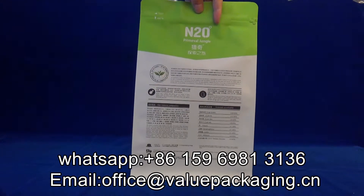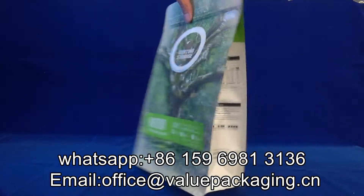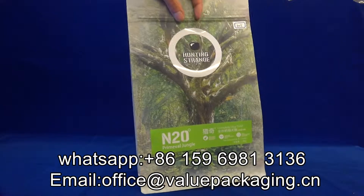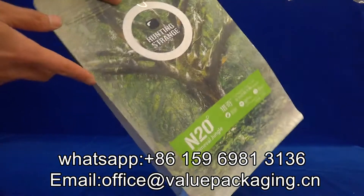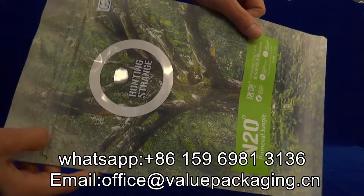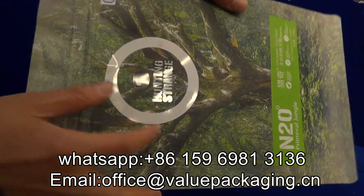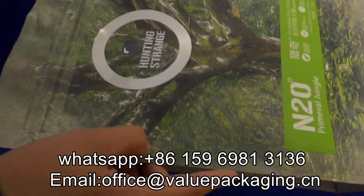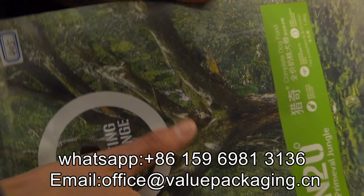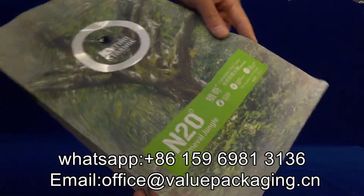This is a box pouch intended for pad foods and with matte finish effect. When you look closer at the print artwork and the glossy and matte finish effect, you can see a very good effect.